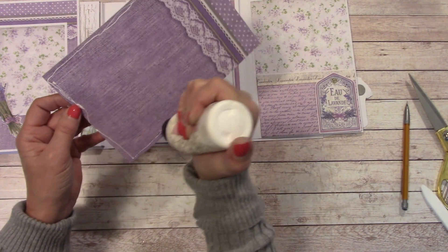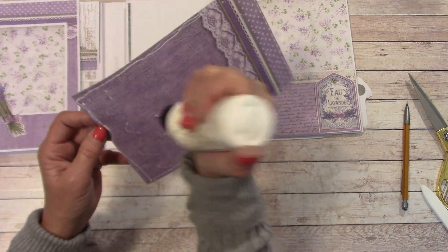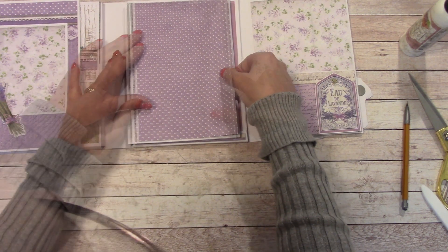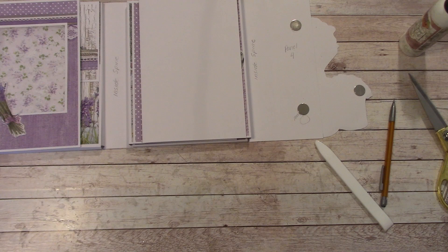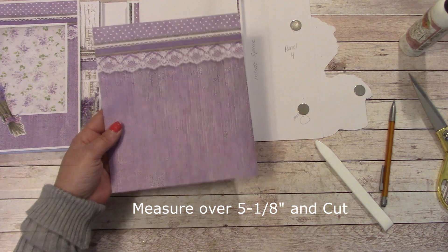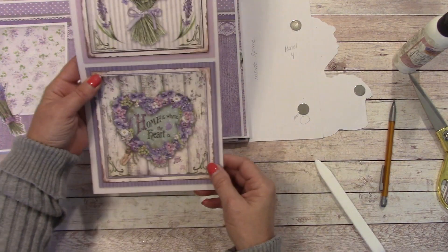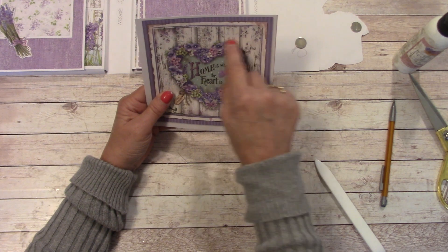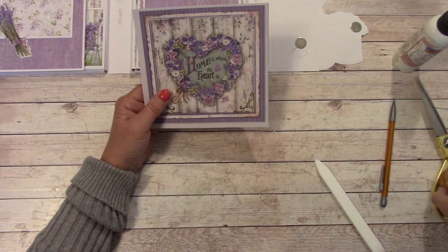We're going to need the other piece to this — we'll be using this side on the other panel. Grab this back out of your reserves. We just cut on it — measure over 5 and 1 eighth and cut. We're going to glue that right on down, center it in there. Now grab this back out of reserves, let's trim to separate these two. We're going to cut out and around the heart, then mount that onto white cardstock, and cut out and around that.